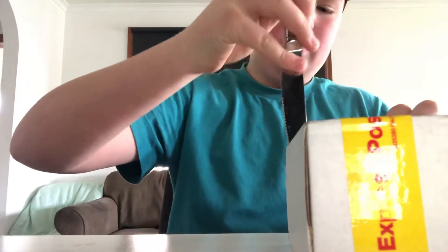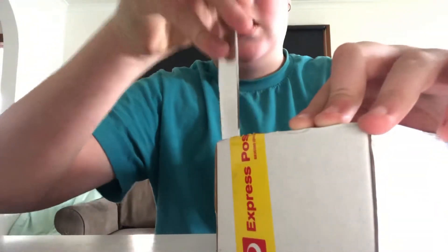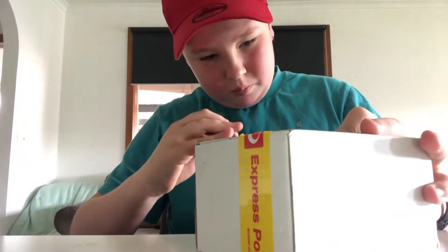I'm just going to open it. Oh yeah, and if you look right there, it says Daily Puzzles. Just cutting the bottom.